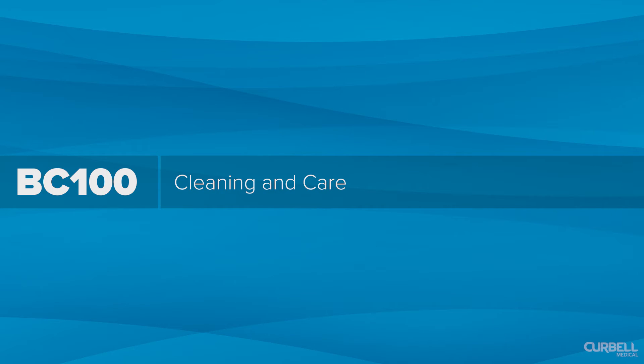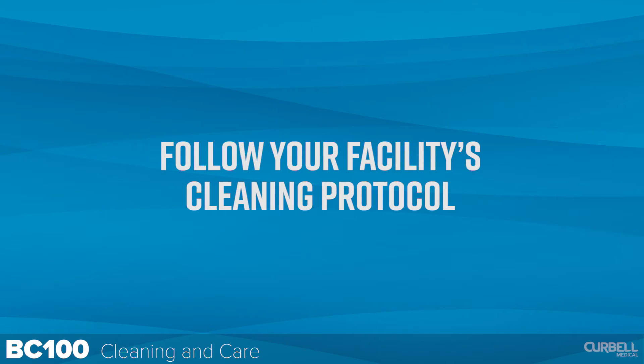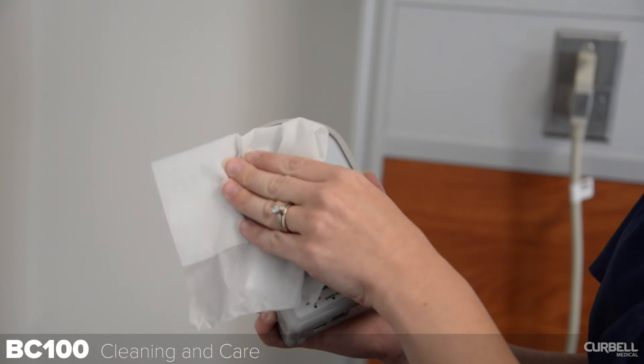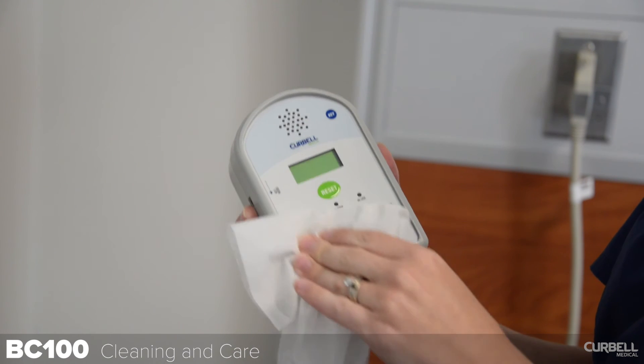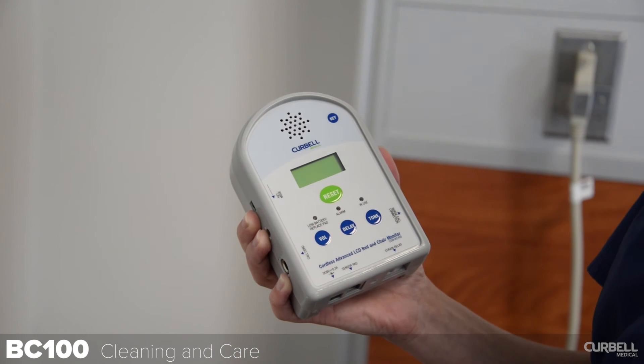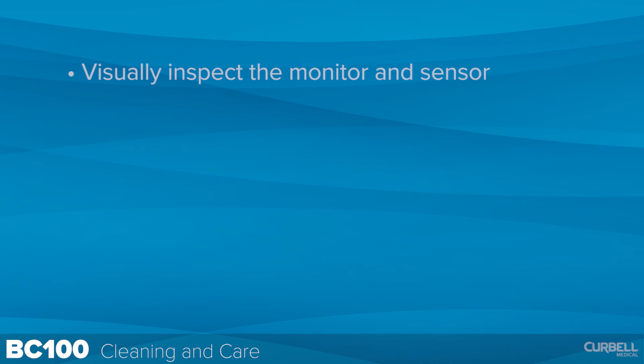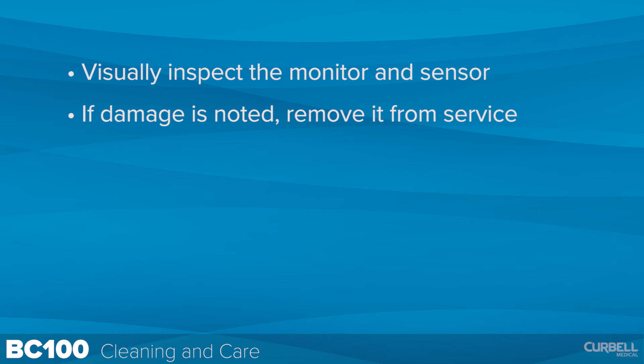Cleaning and care. Cleaning and disinfecting between patients according to facility guidelines and protocol is recommended. Use a damp cloth and clean with a non-aggressive disinfectant cleaner; do not submerge in any liquid. When placing the monitor out of service, visually inspect the monitor and sensor for physical damage. If damage is noted, remove it from service, disconnect all cords, and lay sensor pads flat.